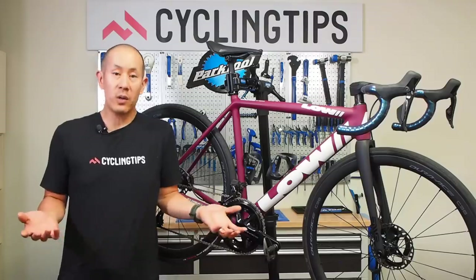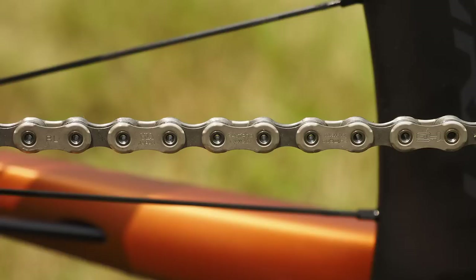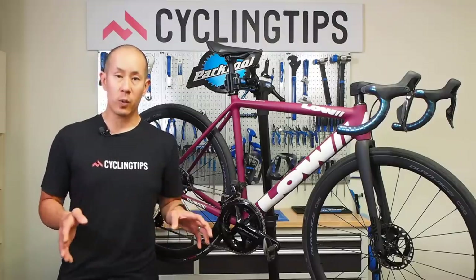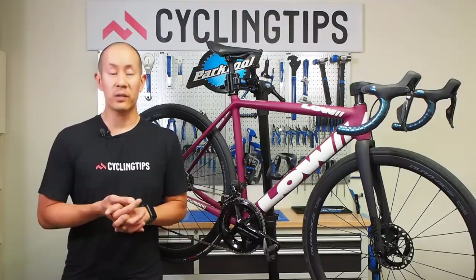As far as chains go, Shimano already uses 12-speed formats on the mountain bike side, so they've carried over the mountain bike chains to the road side since the sprocket-to-sprocket spacing is the same. On the Dura-Ace side they're using the XTR chain, and on the Ultegra side they're using the Deore XT chain. No changes whatsoever — same updated shaping with a little more chamfering on the outer plates, runs a little bit quieter than the old 11-speed stuff, and you still have the optional master link.